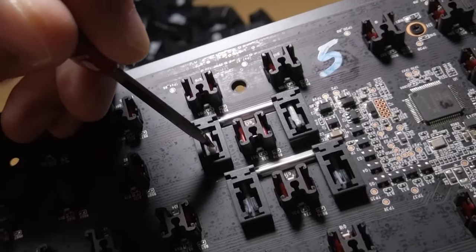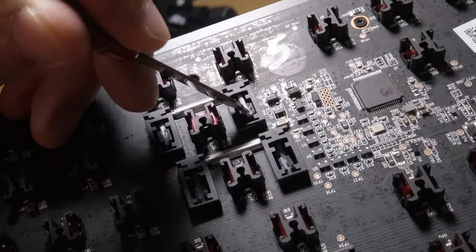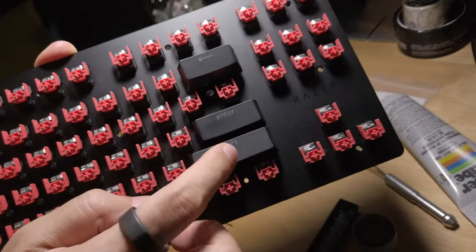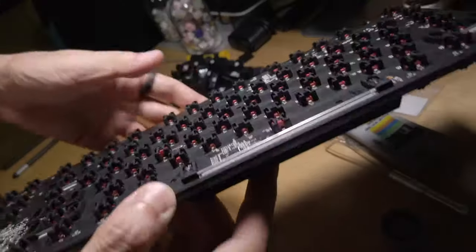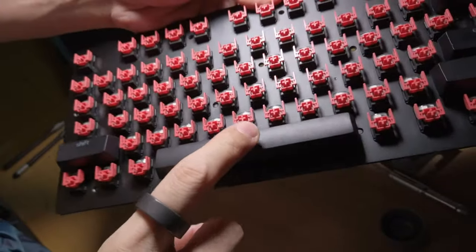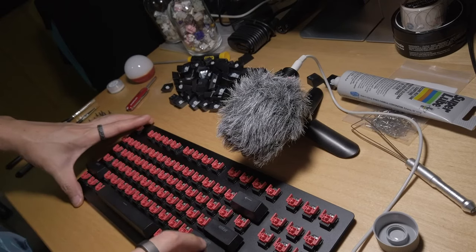In order to fully reassemble the stabs, I pushed down on the wire with the Victorinox Classic SD on the underside, then pressed down the keycap on the other. Each wire will snap into the slot of the stabilizer stem — it's actually much easier than it seems. Also, it's a standard practice of mine to test out stabs before fully reassembling a keyboard, in the event that I may need to add more lube or make any adjustments.